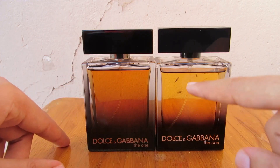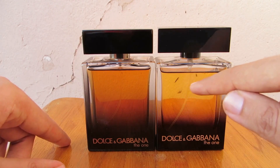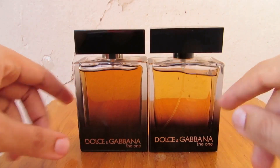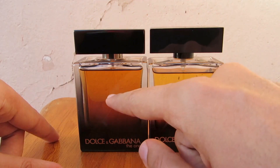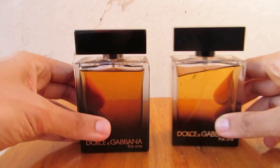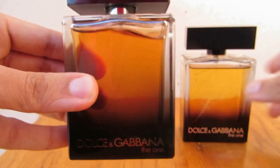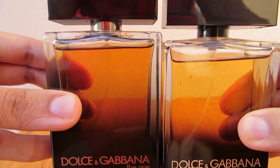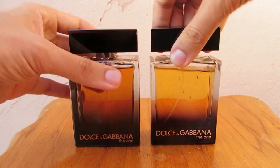You can also see the tube — they improved it this time, it is much thinner, but it is still visible and noticeable. On the authentic, you can see it too, but you don't notice it as much; you have to really get close. It's not as obvious as on the fake.